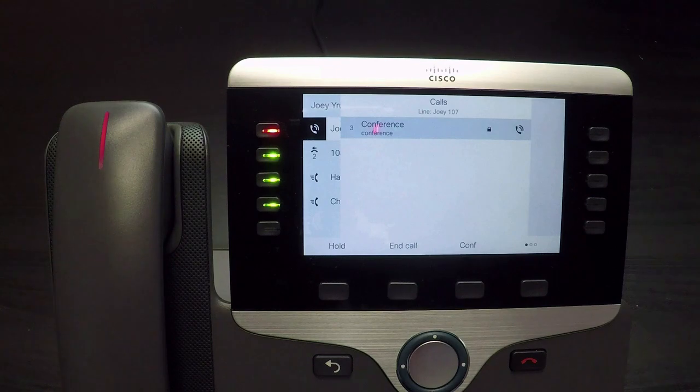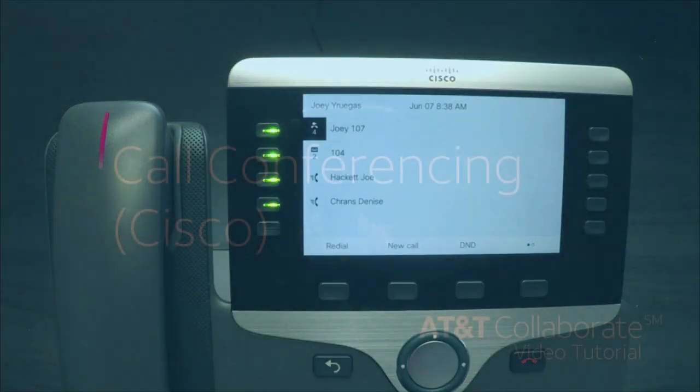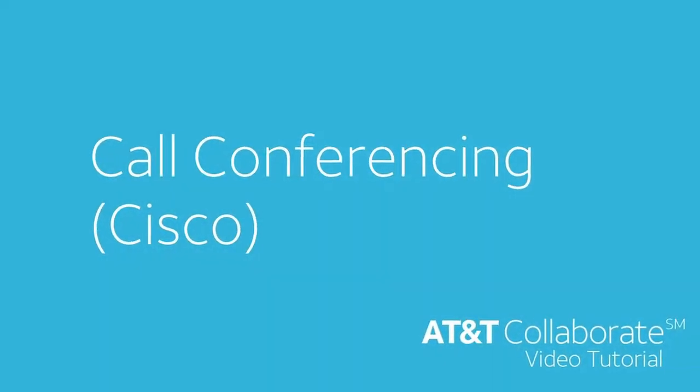When the call is completed, simply hang up. Thanks for watching this AT&T Collaborate video tutorial.